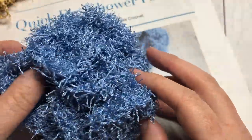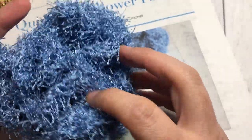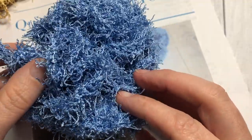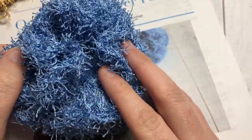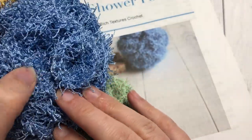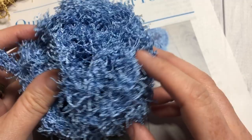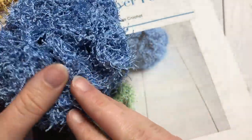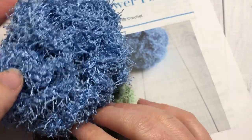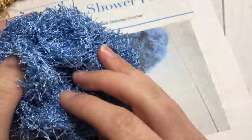There are a number of crochet shower poofs out there on the internet. A lot of them are made with cotton yarn which, when they get wet, makes them very heavy and very hard to dry afterwards. So this one is made with the Red Heart Scrubby yarn. It's about 12 inches in circumference and because it's made with Red Heart Scrubby, which is 100% polyester, it dries much quicker than the cotton ones. I also like the feel of it — it kind of mimics the feel of those other store-bought shower poofs.